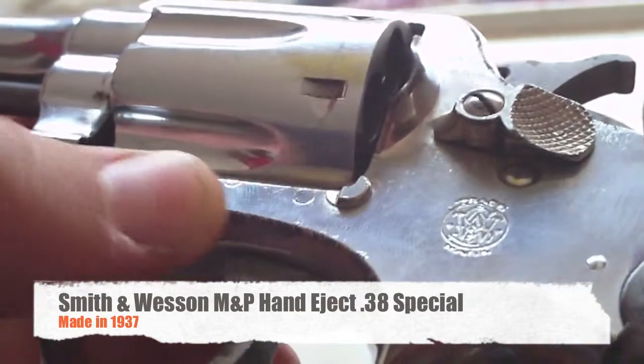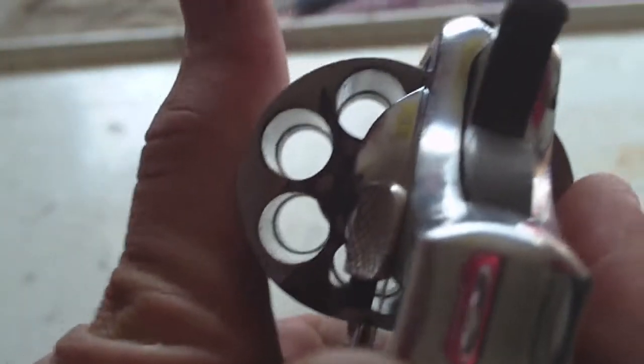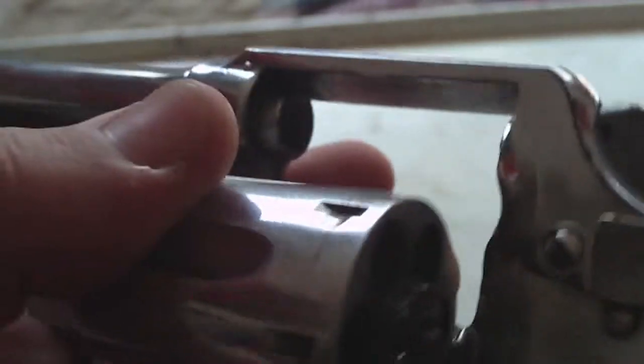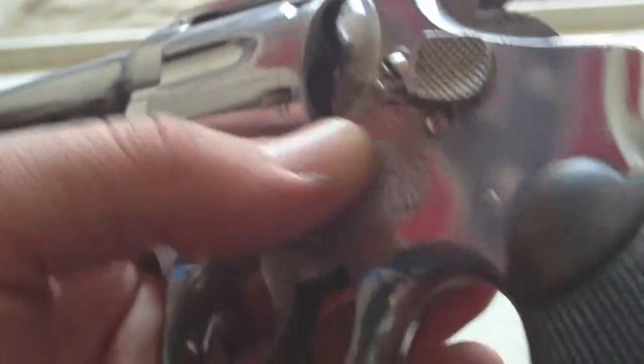Some of the nickel plating has worn off. It's a real fun shooter, it's real accurate. I did have a problem with some reloads — I made them a little bit too light and got a squib caught in the barrel. That was easy to get out though; I just used a cleaning rod and tapped it out.